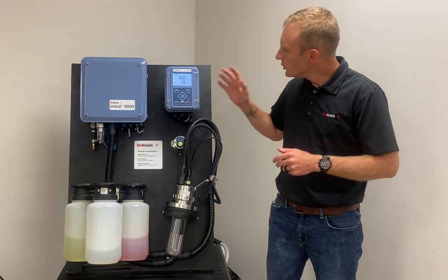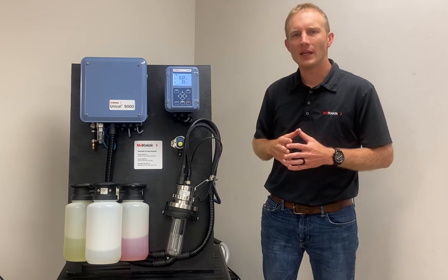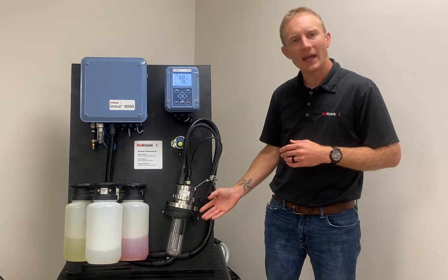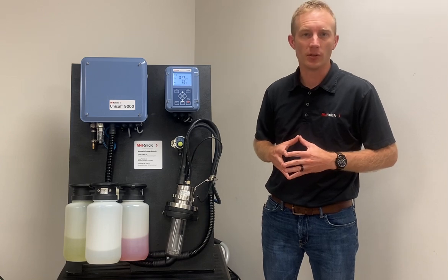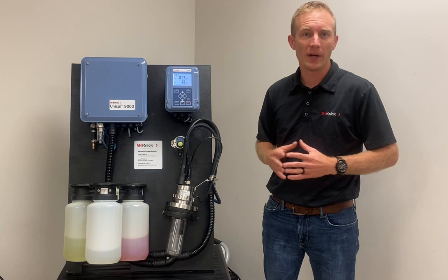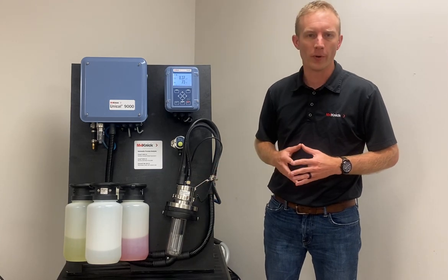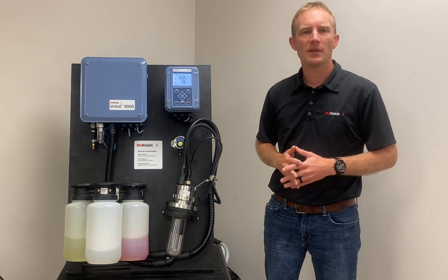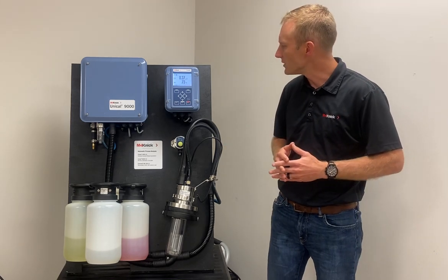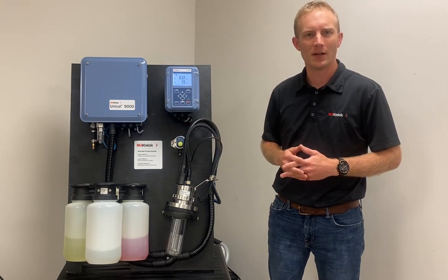Hello everyone. The Uniqal 9000 system from Kinnick is a fully automated system designed to pneumatically insert and retract a pH sensor, along with thoroughly cleaning and calibrating that sensor without removal from the retractable holder. We're going to take a little bit of time in this video to talk about the features and benefits of this system as well as go over the components that you see here in front of you.